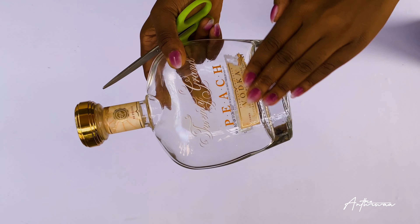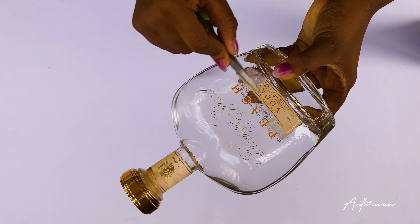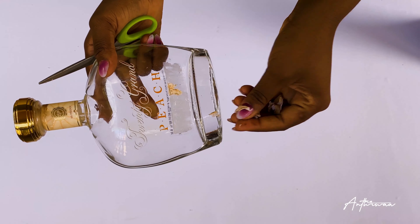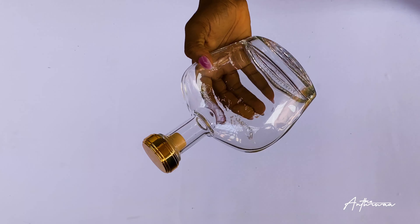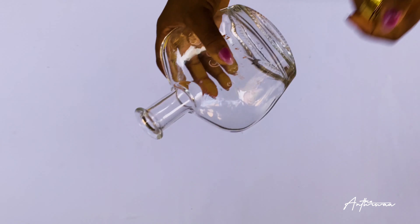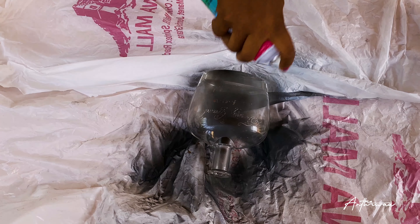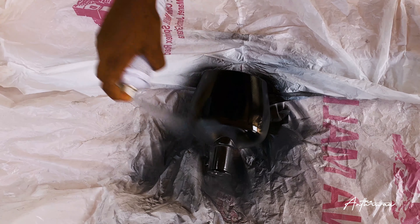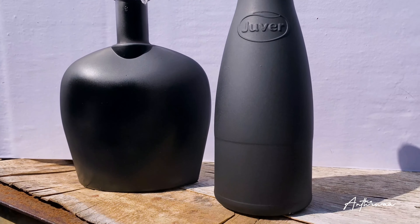For the second DIY, the bottle I decided to use had a paper tag on it — you don't want to be spraying over paper tags as it doesn't give it a nice finish. Just dip the bottle in water for a few seconds, let it soak, and you can scrape off the tag with a sharp object. Just make sure you don't hurt yourself in the process. Then we basically repeat the first step — spray the first coat, let it dry, and go over it again with the second coat.